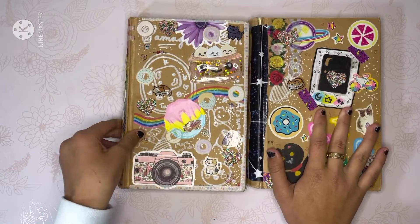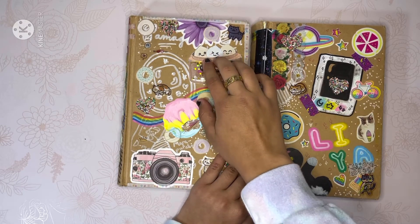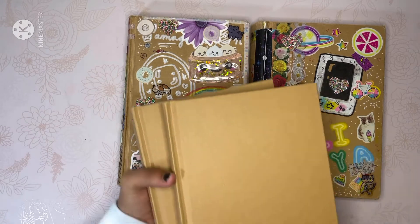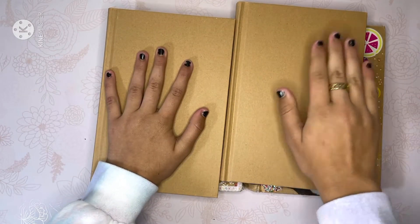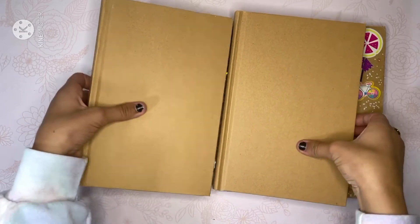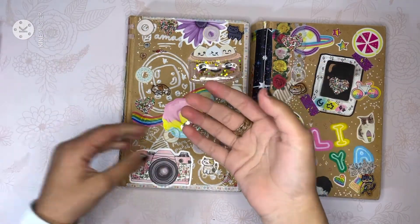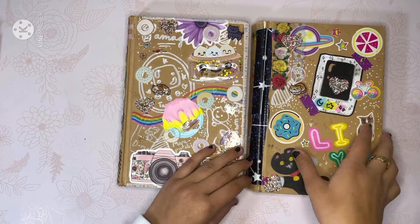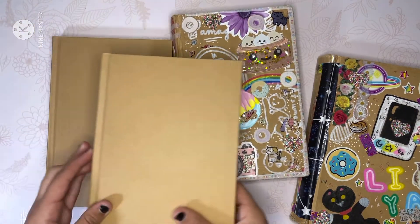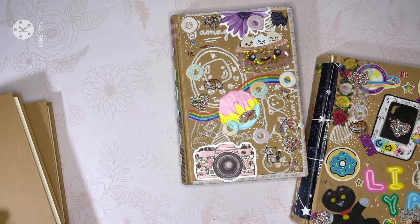Right here I have the two sketchbooks I just finished. This one I already did a sketchbook tour of, and we're going to be doing a very short sketchbook tour of this one today. Then I got my brand new sketchbooks in the mail today, so I'm going to design one of these covers with you guys and the next one in the next video — though usually my plans never go as expected. So we'll tour this one and then do the covers for the new ones.